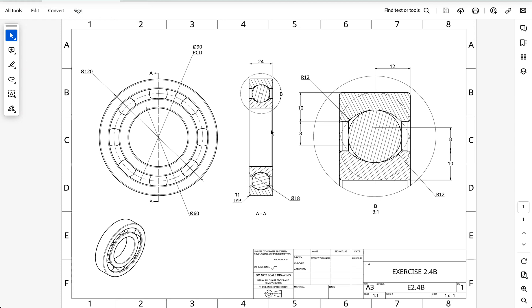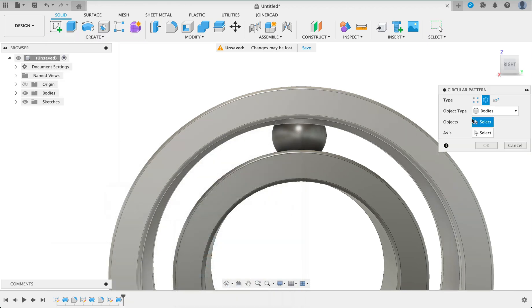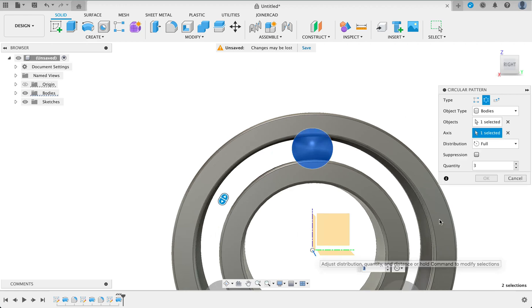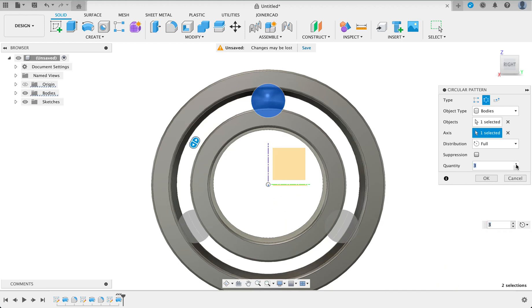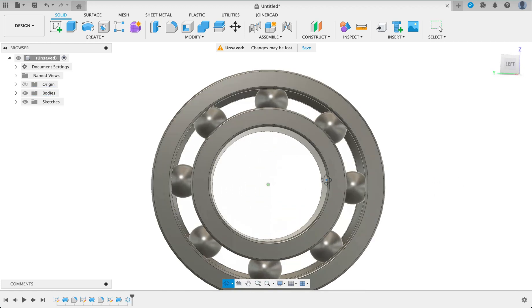Now if we look over here at our drawing we can see there are eight balls. So we're going to pattern that eight times. Go to Create, Pattern, and Circular Pattern. We're then going to select the body and select the axis — the axis will again be the X-axis. You can see there it's showing us it's copied three times, but we want eight. And there we have our ball bearing.